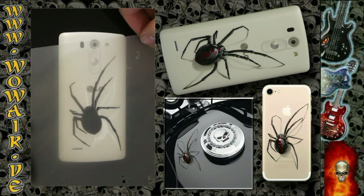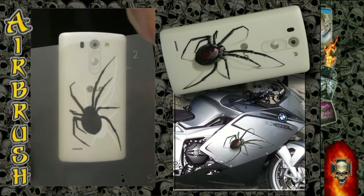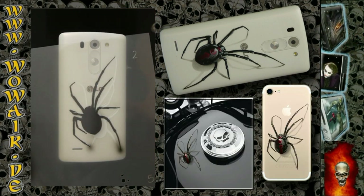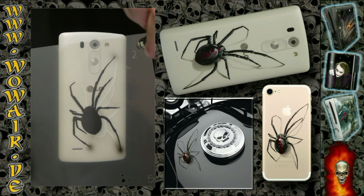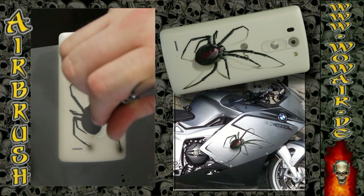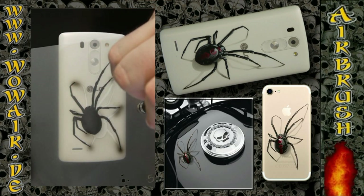Now I'm using the shadow of this spider, starting at the tips of the legs — that is the main shadow.